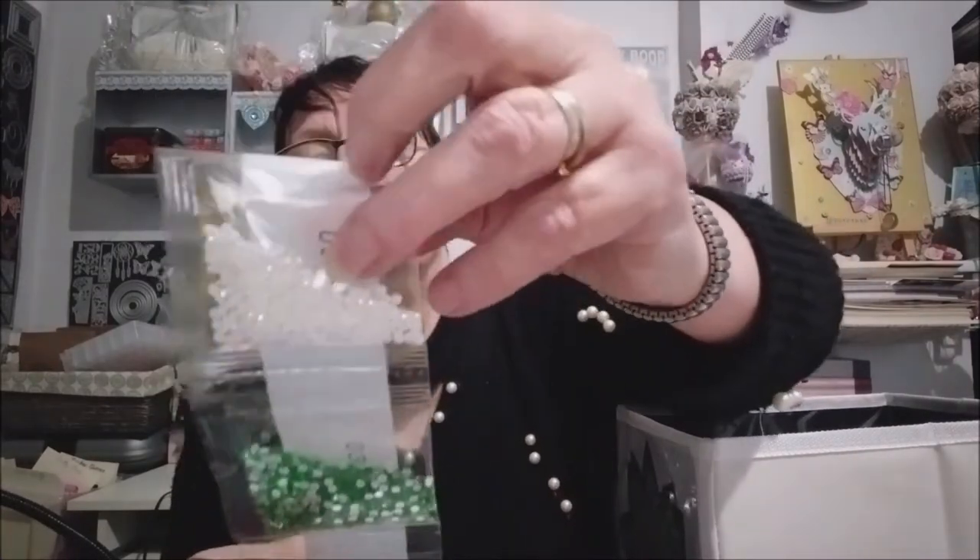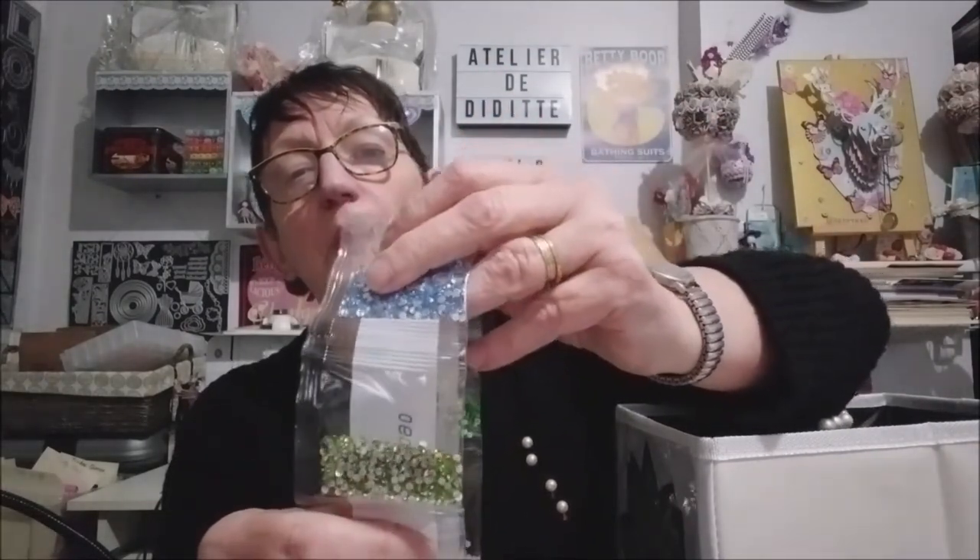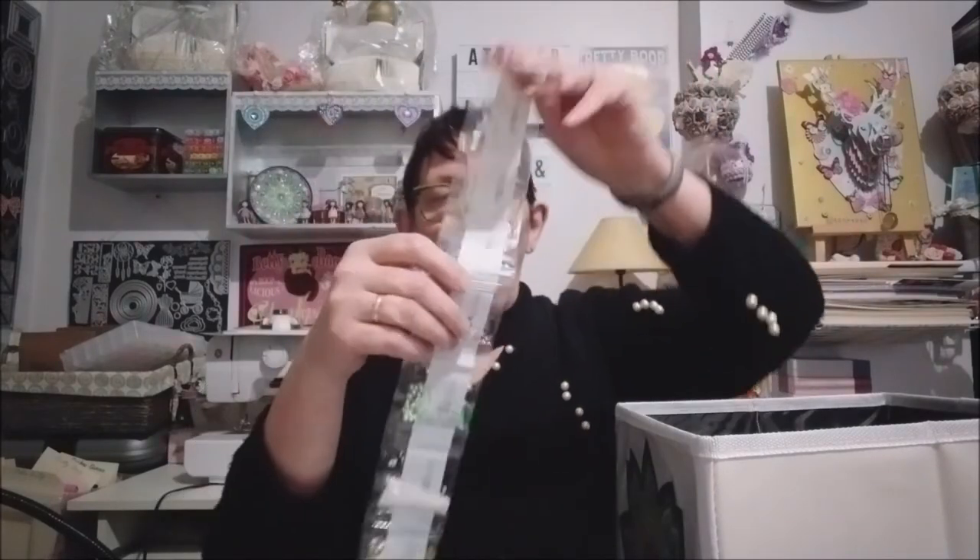Je vais vous montrer les couleurs. Des gouttes d'eau vertes, des plus claires, des petites violettes, et des strass. Des jaunes, des demi-perles blanches, des vertes, des rouges, des bleues, des verts plus clairs. Des petites gouttes d'eau holographiques, et des gouttes d'eau rouges. Voilà les couleurs que j'ai à mettre sur ce petit objet.